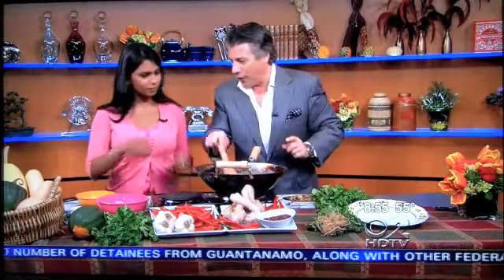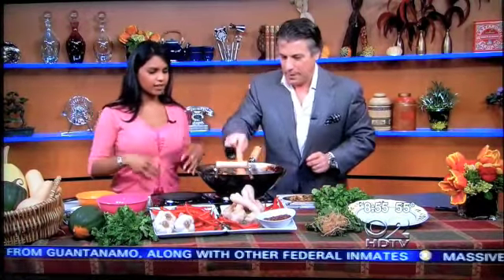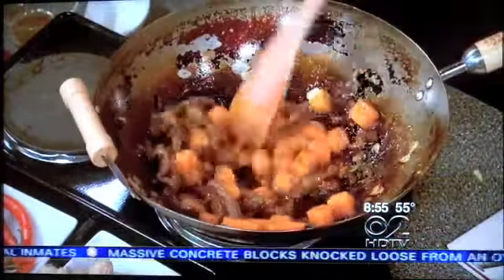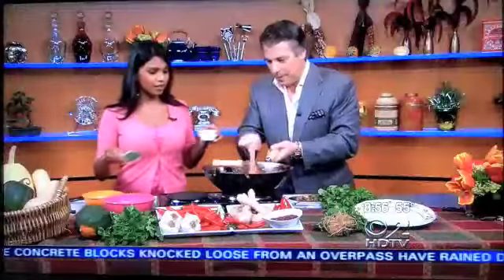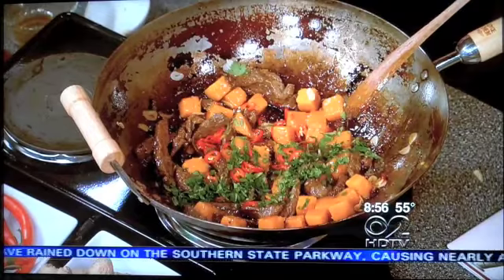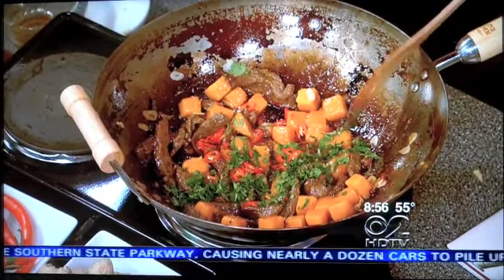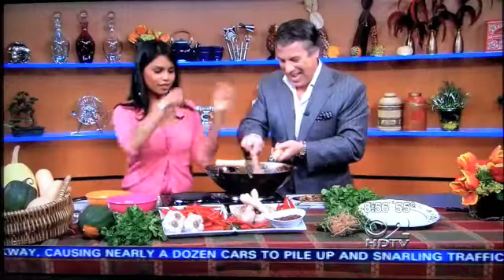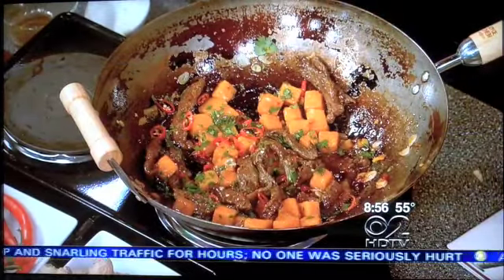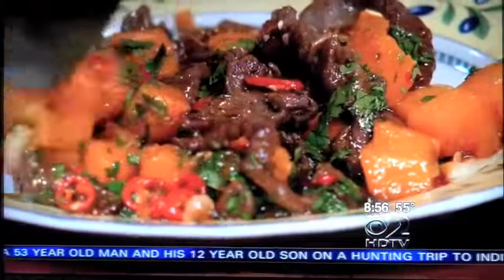Just stir it all together — let all the ingredients get to know each other. We're nearly done. Some sliced red chili — that's a lot of red chili, but I love that fiery kick. And some cilantro. Give it a quick toss, and Tony, we're done. Look how fast this was, guys — chops and monster!